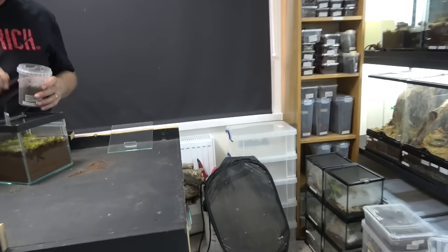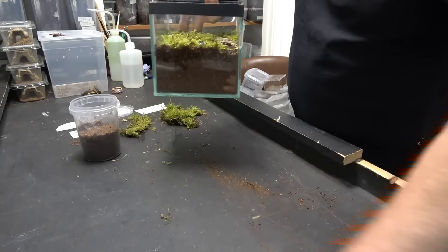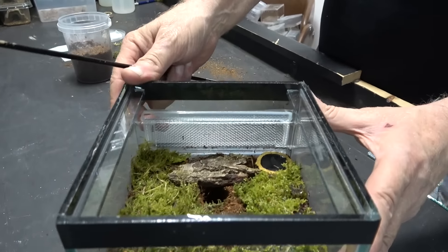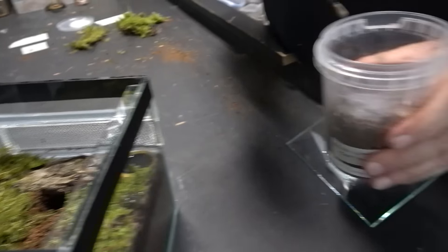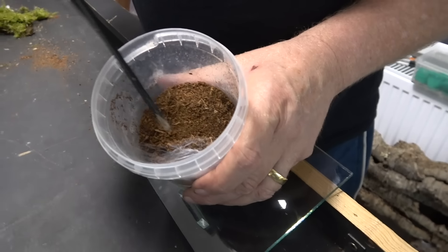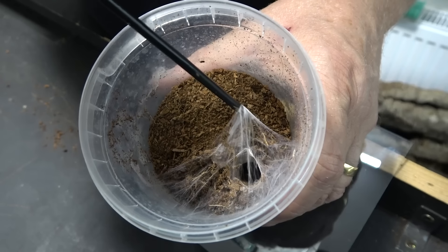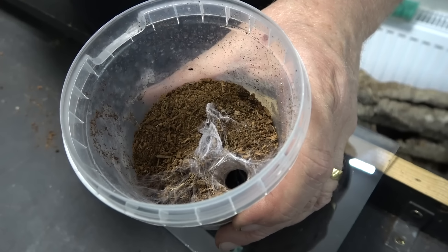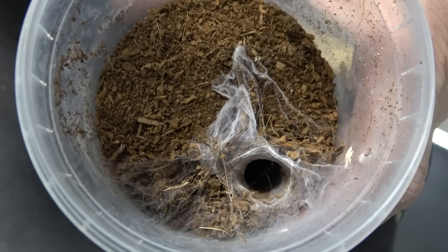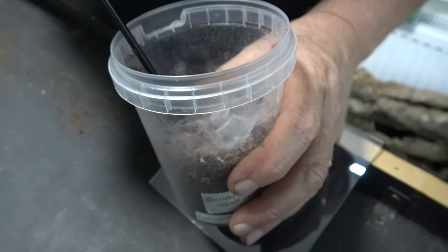Right then, let's see this wonderful spider. We move the old enclosure over so we can see — all right. So what we're going to do is get a look at her in here so you can see how she's sealed all this off with web — absolutely incredible. We are going to take this webbing away. You can see that she's got a perfect tube — look at that, absolutely wonderful.